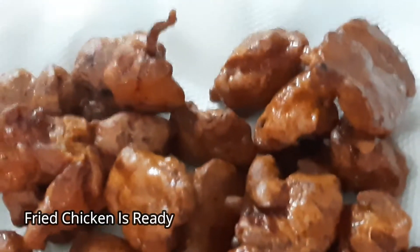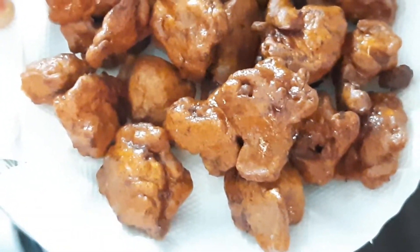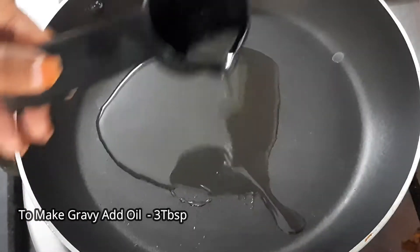Drain the chicken pieces on a tissue paper and place them in a plate. Then put the chicken pieces in the pan and add 3 tablespoons of oil.